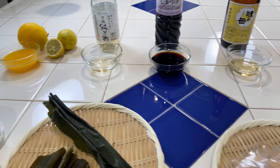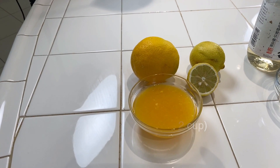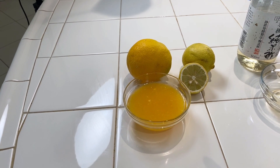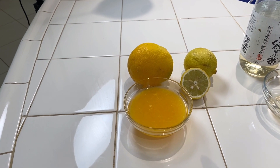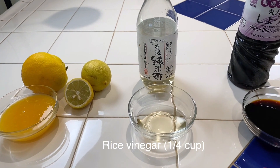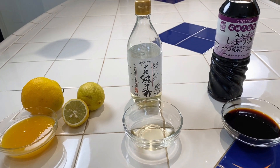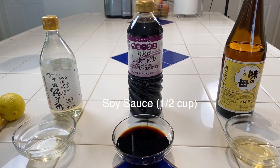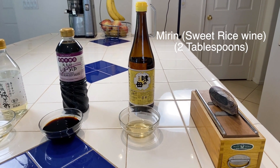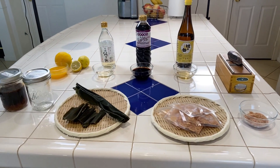You will need a half cup of citrus juice. I like to use orange and lemon — typically one orange and one lemon makes about a half cup, which is exactly what you need. You will also need one fourth cup of rice vinegar, half cup of soy sauce, and two tablespoons of mirin, Japanese sweet rice wine. Those ingredients can be found at any Asian market.